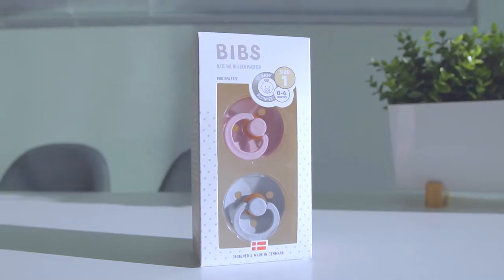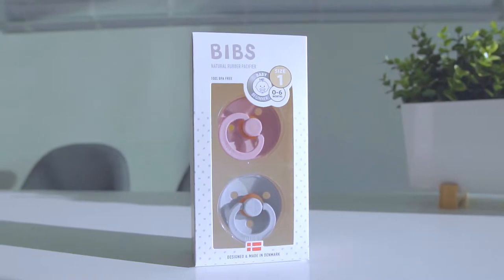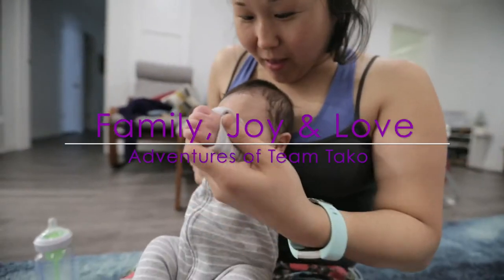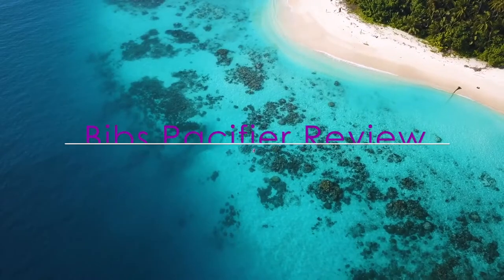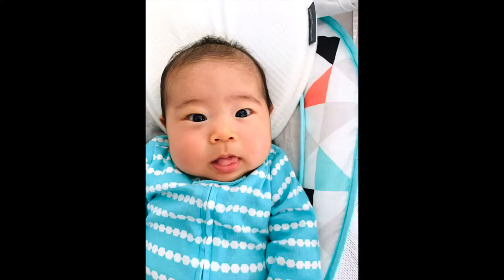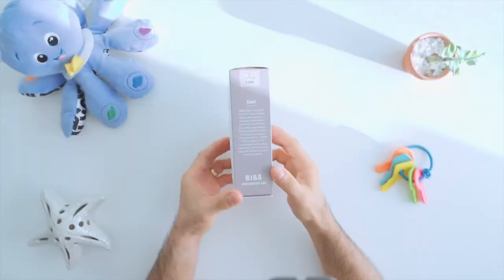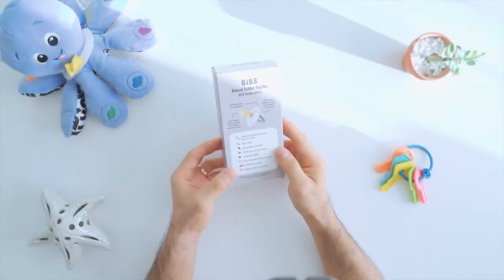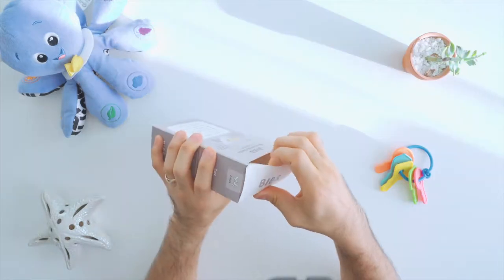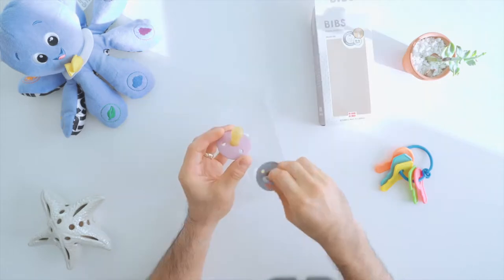Hey! Today we are going to be reviewing the Bibs Natural Rubber Pacifier. The Denmark-made Bibs Pacifier has been in production for over 30 years and is BPA-free and made out of natural latex, which is also known as natural latex rubber.